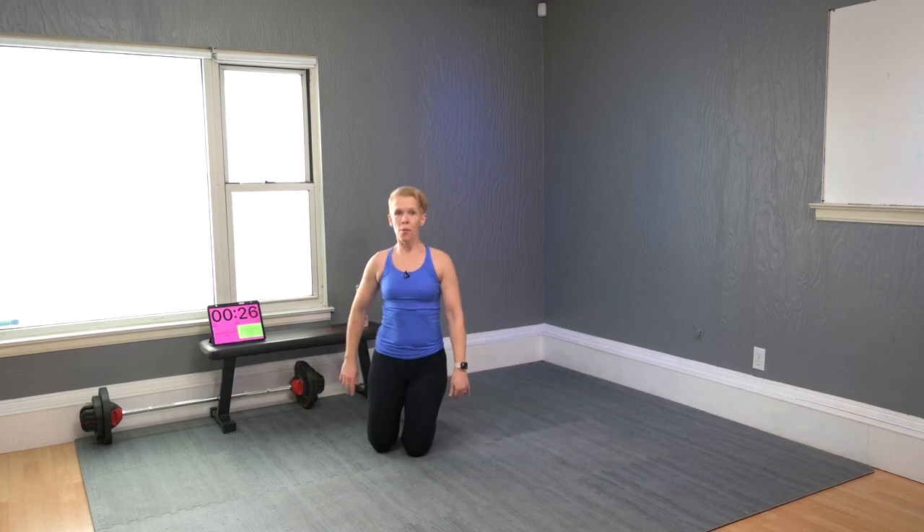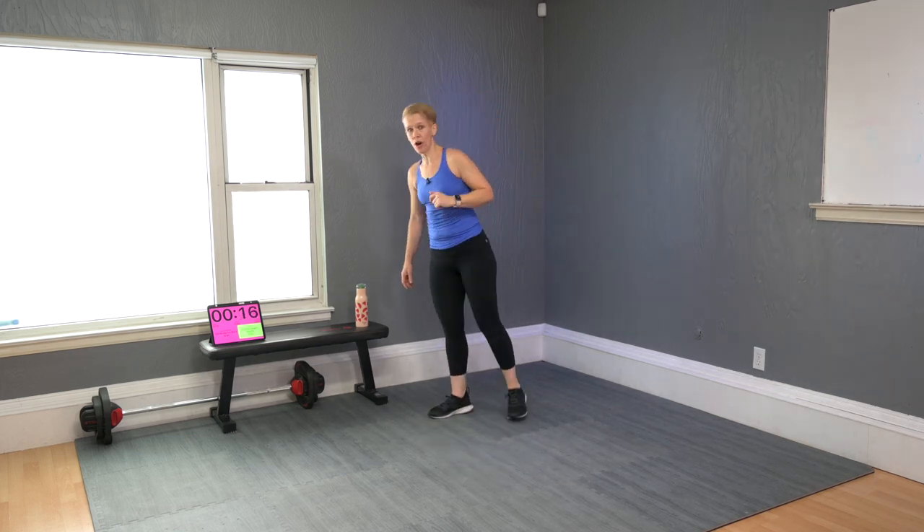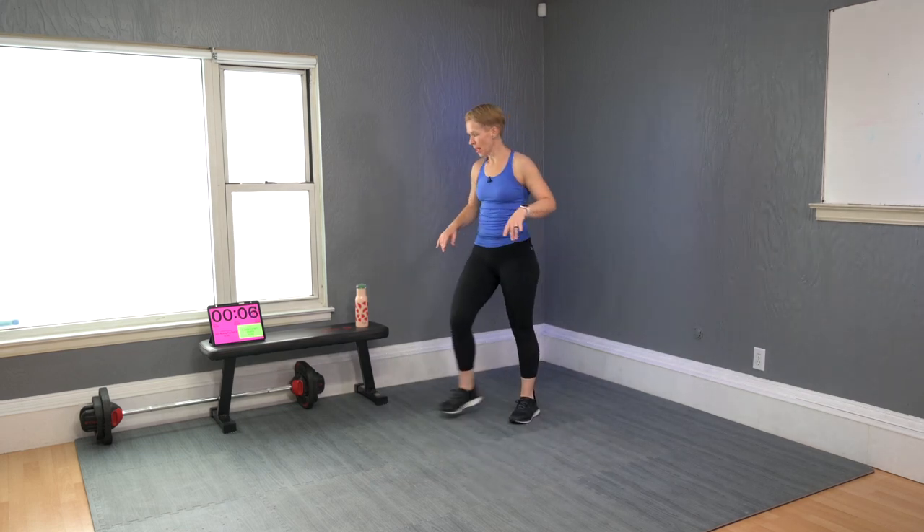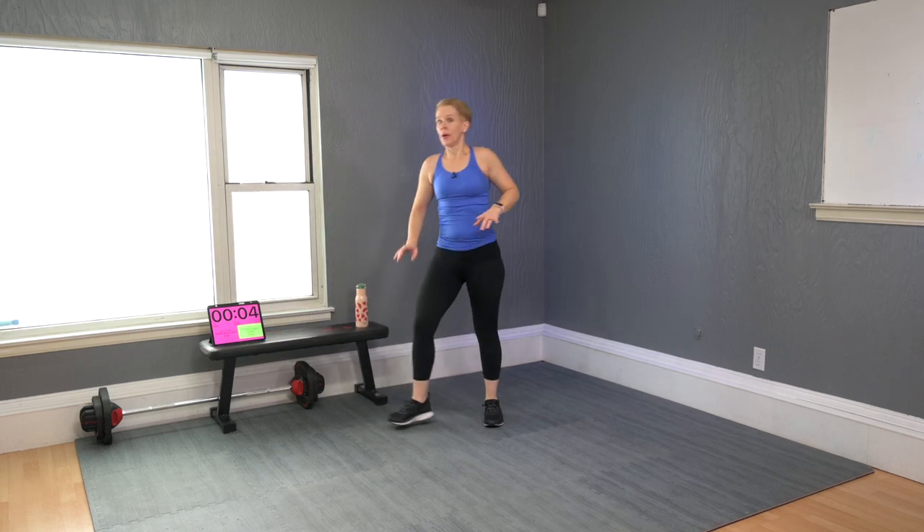Heartbeat 145. If you have a monitor, check your heartbeat now. If you are close to 160 or 180, you should pause and recover longer than what I'm giving you. Set three — all these moves again, but a little harder. I will still give you options. Six moves, 30 seconds work with 15 seconds stop. Watch me during those 15 seconds for what comes next.